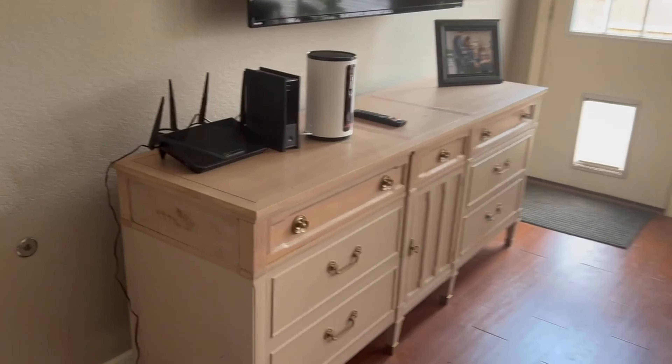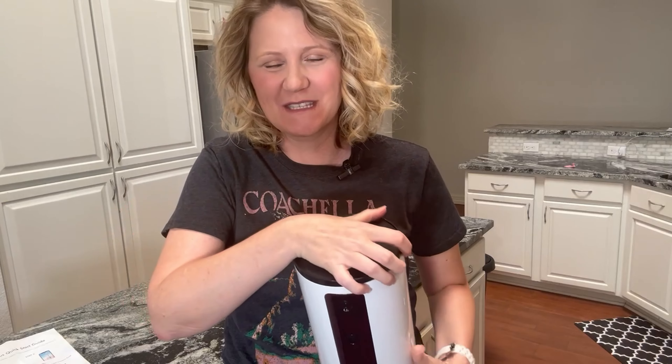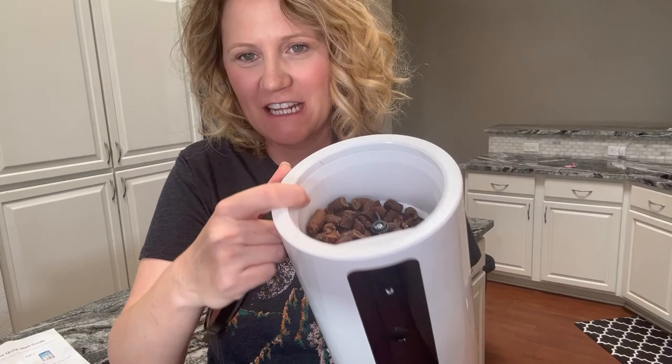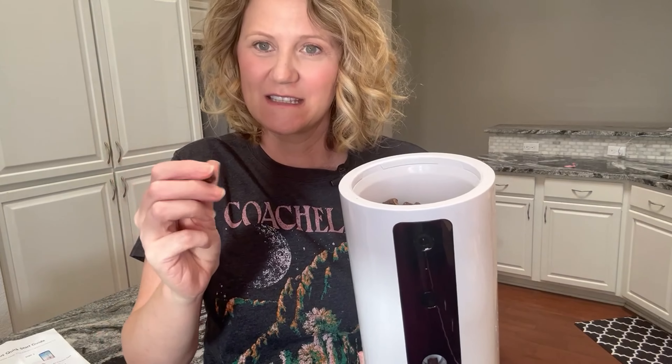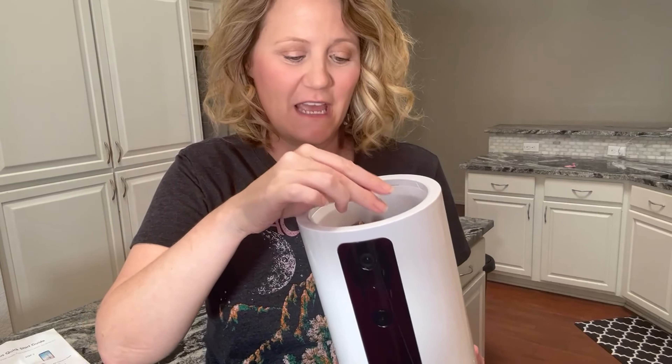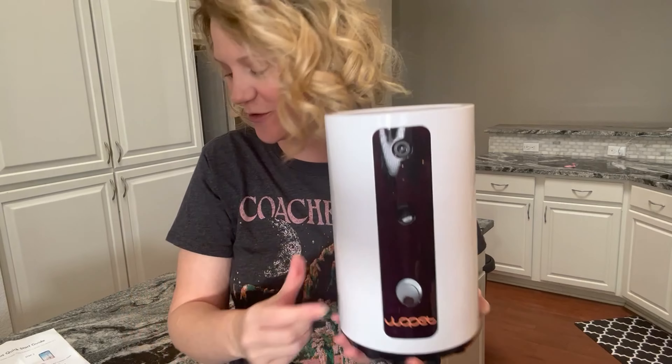The added feature that this one comes with is that it can serve them treats. You open up this little canister right here and you can see inside — I've got it loaded with treats. We just got back from a trip so they're still in there. The treats need to be a little smaller; I usually get some softer treats and cut them in half so they'll make it through the little turnstile that's in there, and then it shoots them out right here.